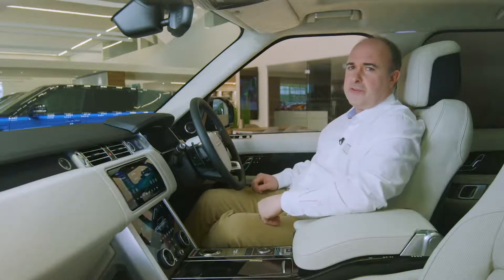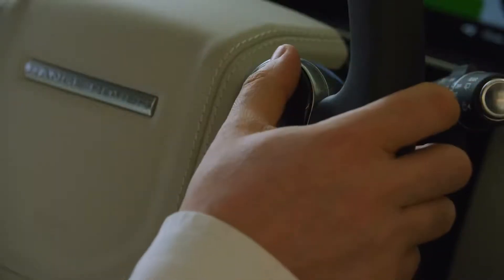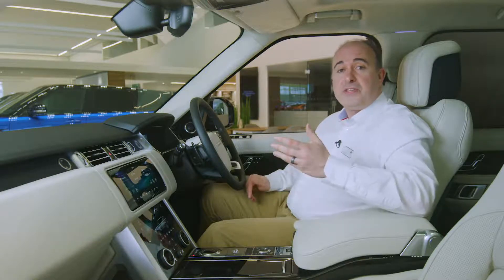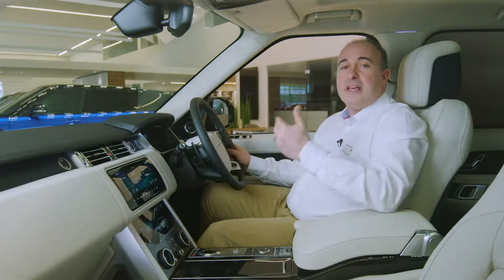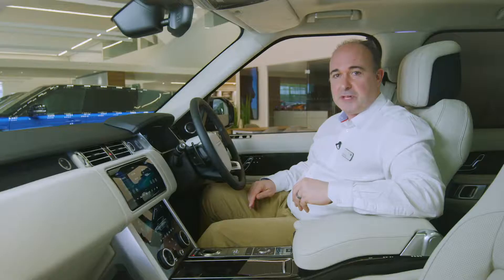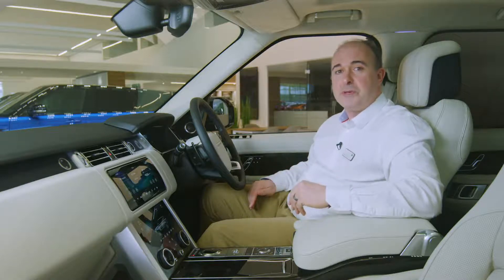There's an array of controls on the steering wheel. On the right hand side are the controls for cruise control. Press set when traveling at your preferred speed and the car will automatically maintain that speed until you touch the brakes or press cancel. Pressing the accelerator will cause the car to speed up, but when you release it will return to the set speed. Pressing plus or minus will increase or reduce the set speed. If cruise control has been cancelled, pressing resume will return the car to the last set speed.